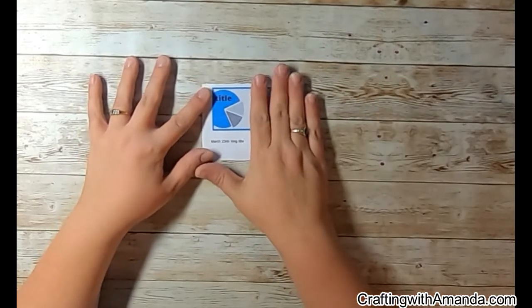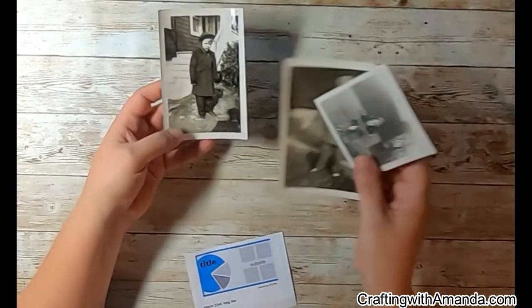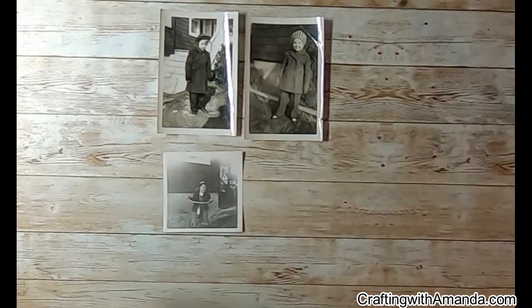It took me a minute to figure out how to proceed with this. I'm wondering if some of it is because I'm kind of tied to a heritage album theme, but I just — or I was just tired. It could be either of those.